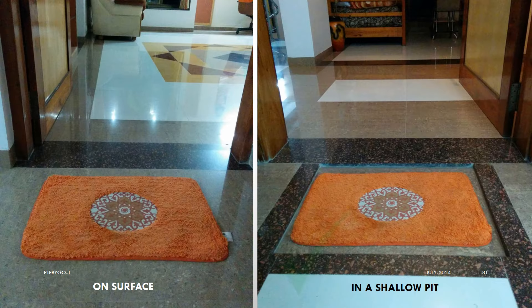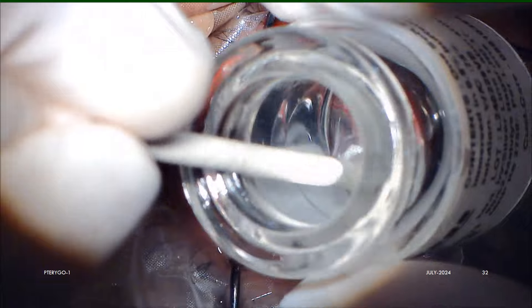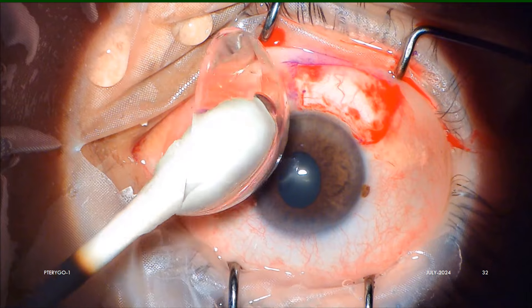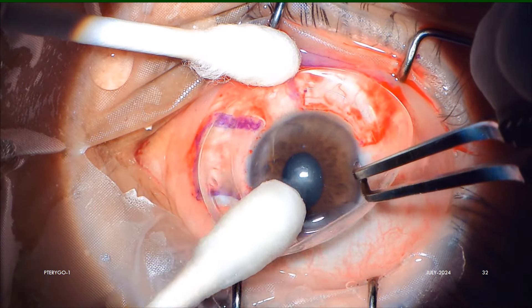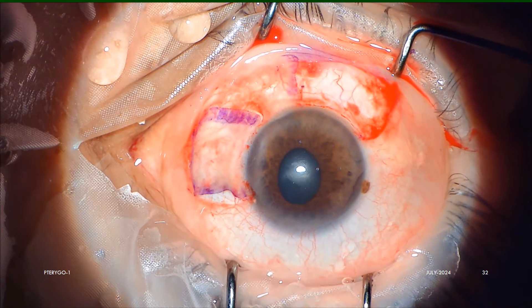The flap is in situ like in a shallow pit, so it will usually stay there fairly well. With a wet cotton swab, we take out the Pterygo BCL from its bottle, which is then invertedly spread over the cornea and graft flap. It is like spreading a king-size big bed sheet, so we will need at least three or four hands to spread it, and the scrubbed assistant has to help the surgeon in this step.